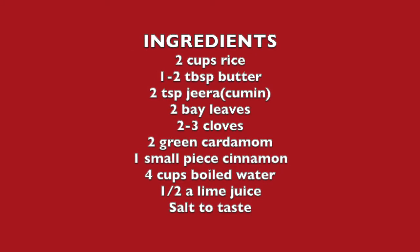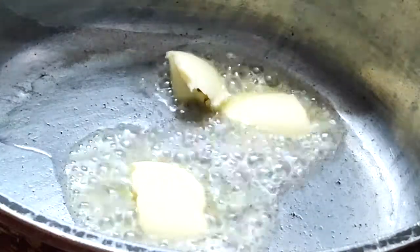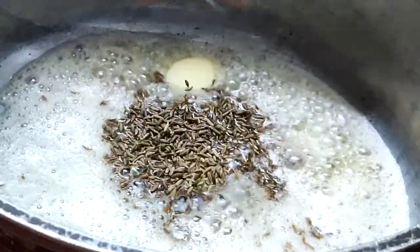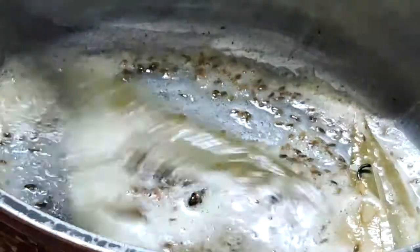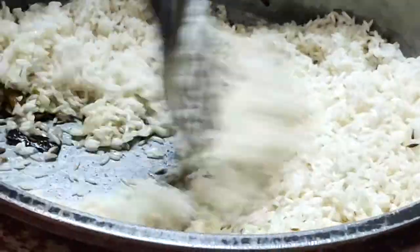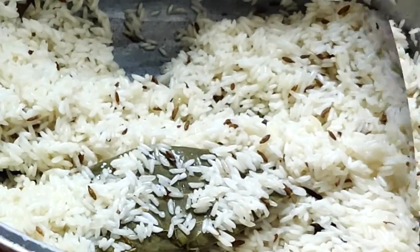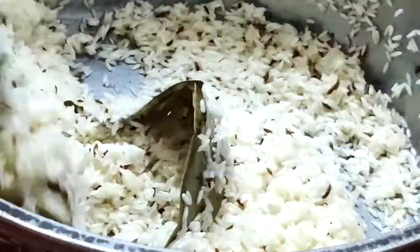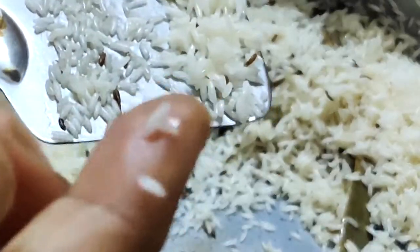Let's now start with the jeera rice. For this you can use basmati rice or any ordinary raw rice available at home. Wash and drain the rice well — washing and draining helps to remove much of the starch, which in turn helps the grains from sticking to each other. In a deep bottom pan, add the butter and cumin seeds. Add in the whole spices — this is totally optional, but it gives added flavour. Now add in the drained rice. Add a little lime juice and fry the rice very well till it is nice and crisp. When the rice is fried in oil or butter, it gives it a shiny texture and also helps it from sticking together.